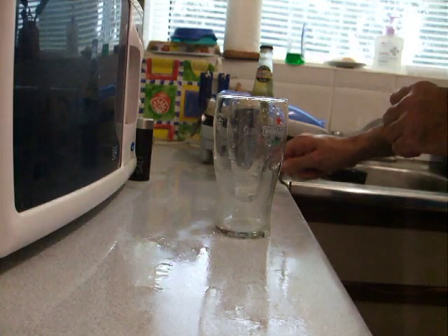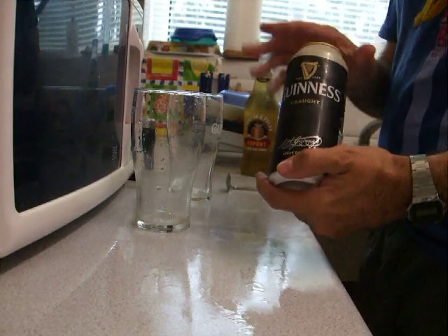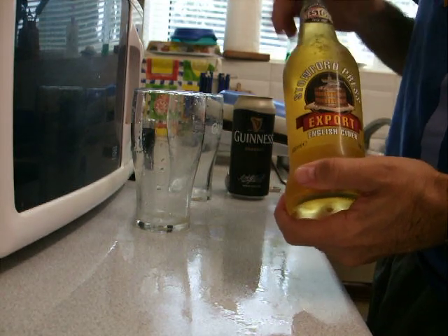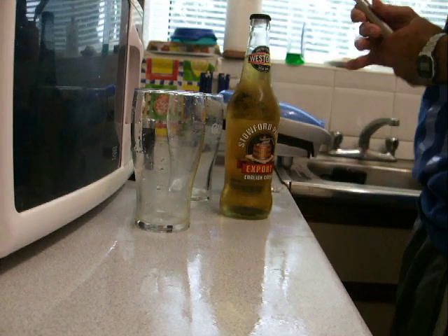Today's demonstration is how to make a perfect pint of poor man's black velvet. First off you need proper Guinness and cider. Must be either Stowford Press or definitely not Strongbow — Strongbow sinks to the bottom, you'll see in a minute.